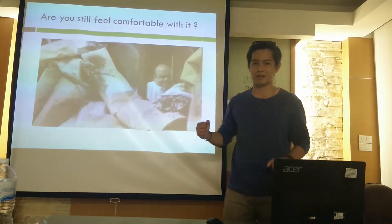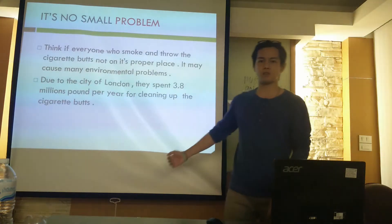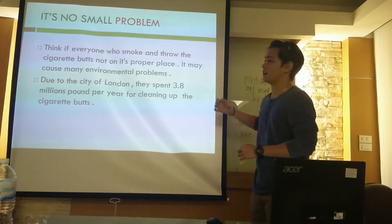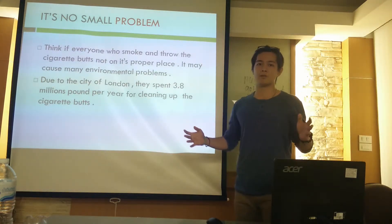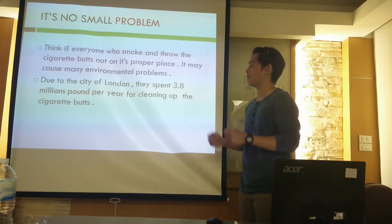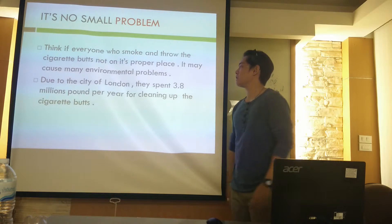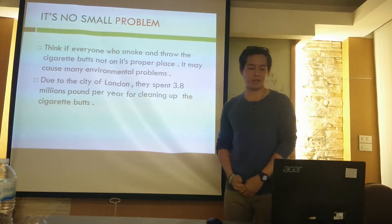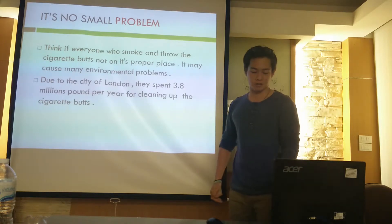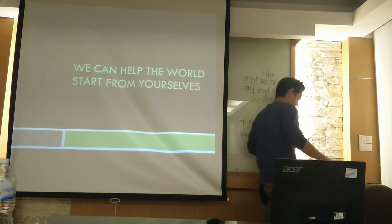For me, I'm not comfortable — it's so dirty and we can do something about it. This is not a small problem. Think about it: if everyone who smokes throws their butt on the ground or not in the proper place, it may cause big environmental problems. According to the City of London, they spend 3.8 million pounds per year cleaning up cigarette butts.